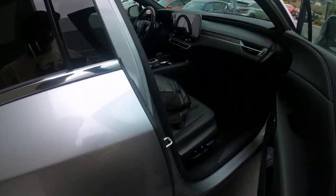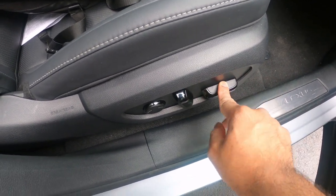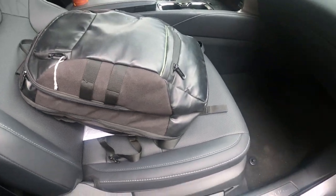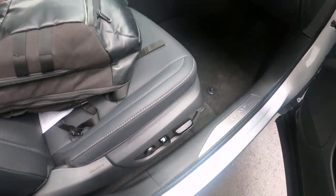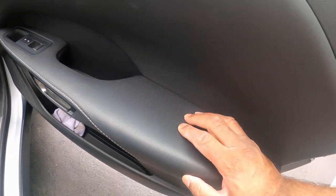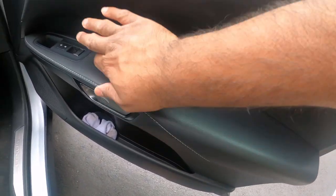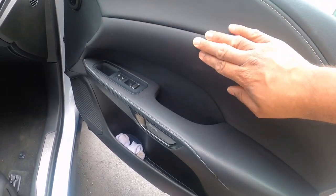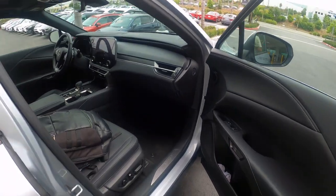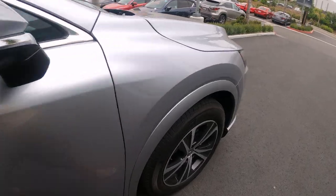Moving to the passenger side — it looks like there are eight-way adjustable power seats with lumbar support. These are piano black accents. This appears to be the premium edition middle grade — definitely not the luxury trim. There's leather throughout and soft-touch material, plus a wood grain element, giving it a very nice high-quality feel.